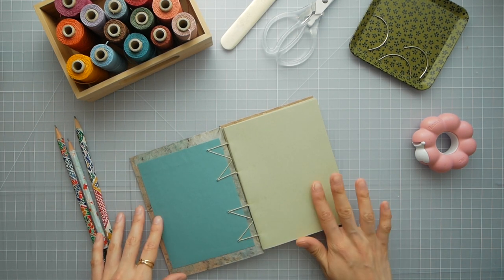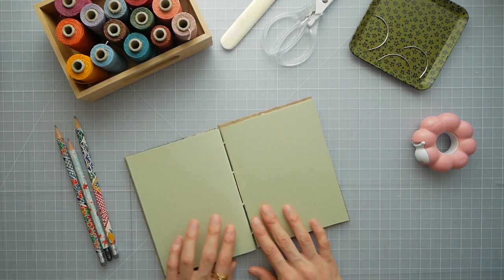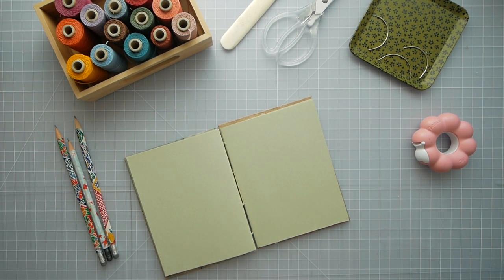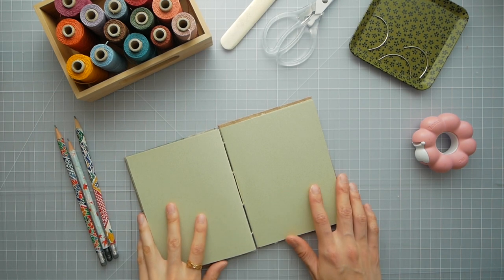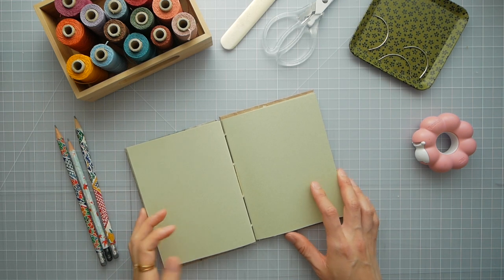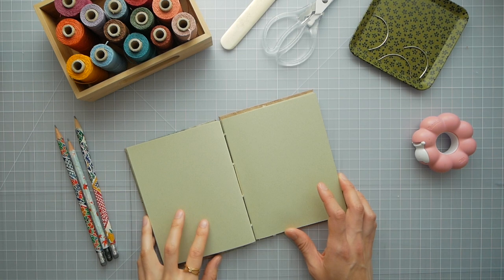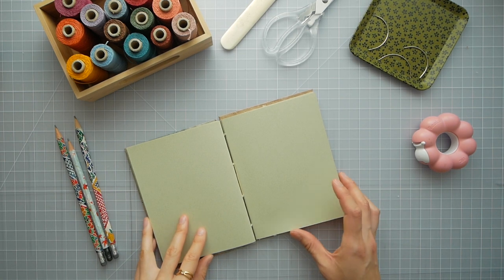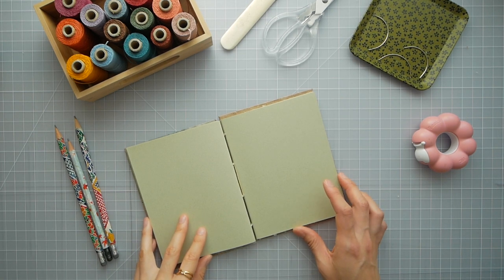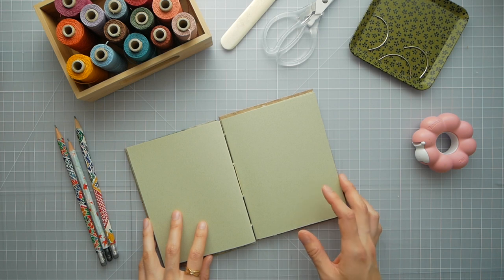I decided to try out the sage green color as the pages in this one. I remember getting paper samples when I was trying to choose the type of paper I would use for my pages and just being overwhelmed by all the whites and ivories. I also wanted to try out brown and green and gray. For my dotted journals I ended up with the most basic off-white.